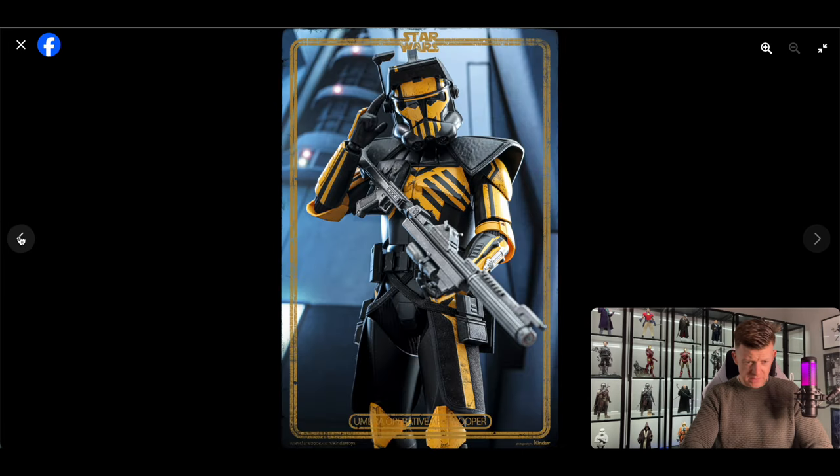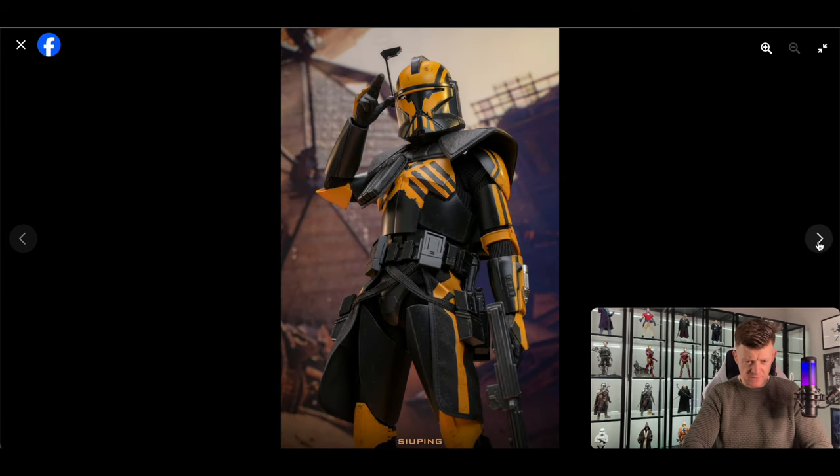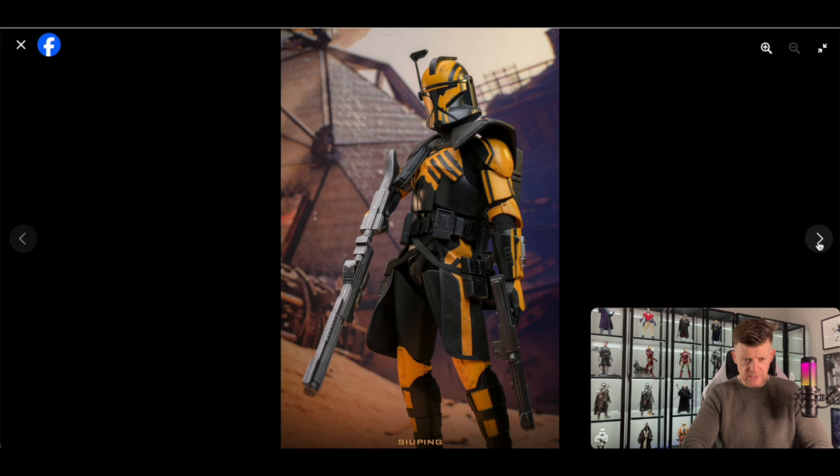He comes with a few different blasters. I really like the long rifle — it's kind of similar to the Cody one. I'm pretty sure Cody comes with that as well. There's also a medium-sized blaster. I don't know the names unfortunately — the E-11 or E-22. I'd know because I like both of them. That long rifle is awesome though.